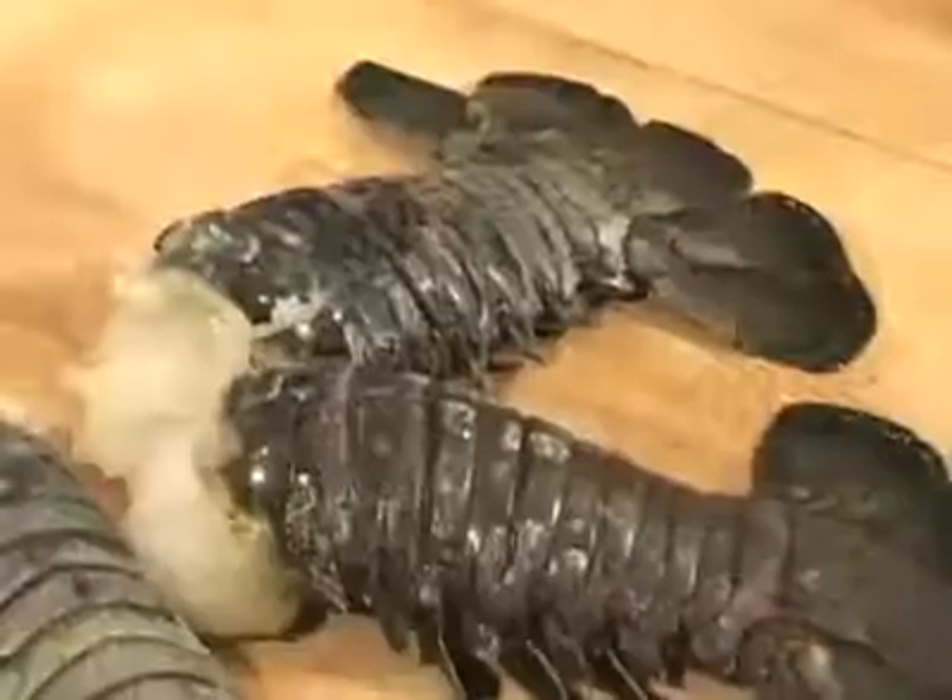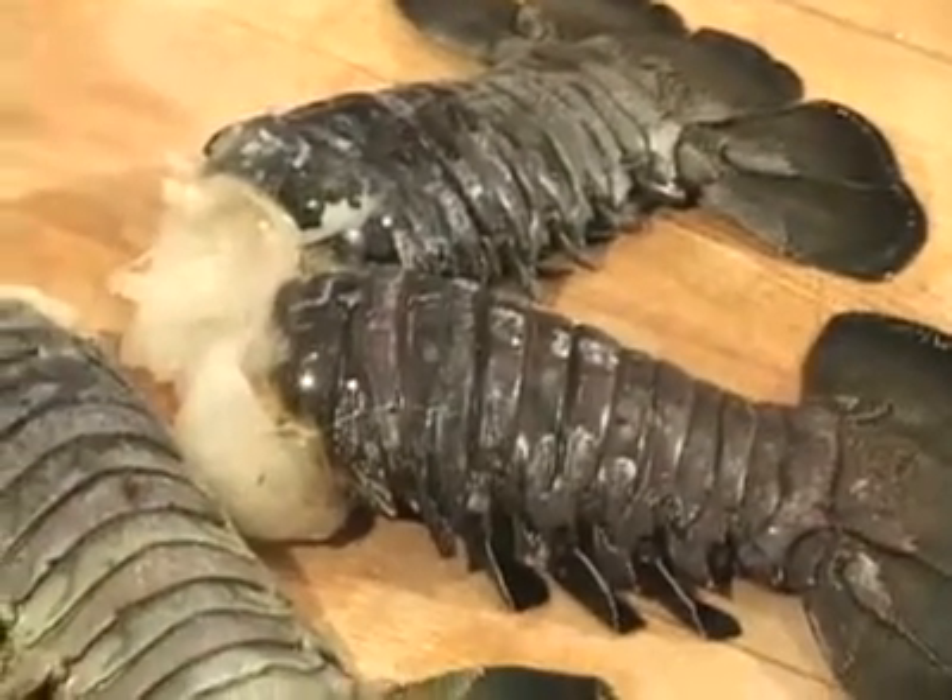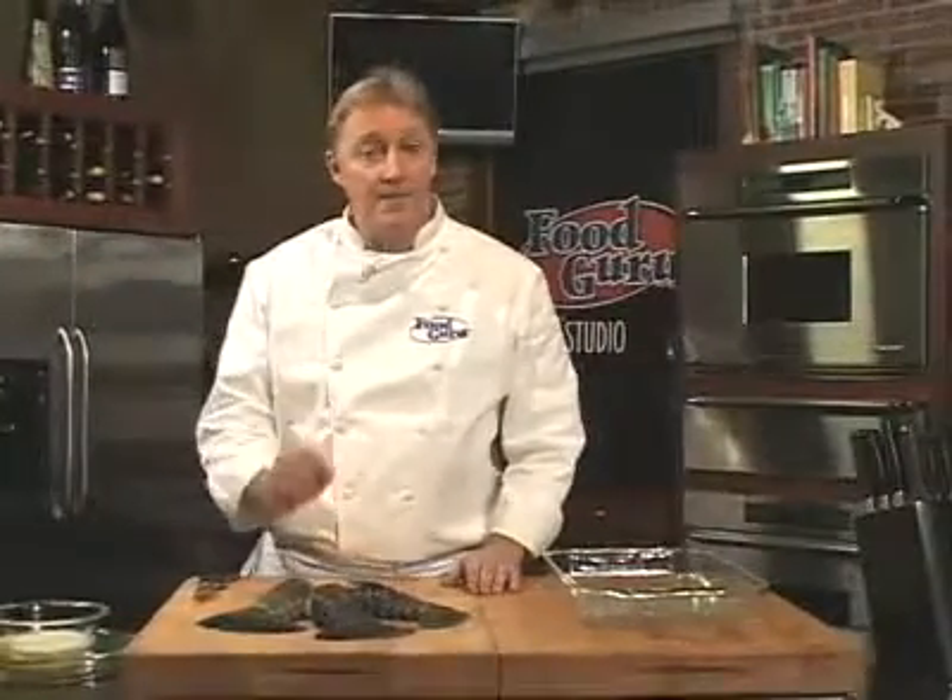You've seen these lobster tails in the store. Sure, they're expensive, but don't let them intimidate you. I'm going to show you three great ways to prepare lobster tails perfectly every time.